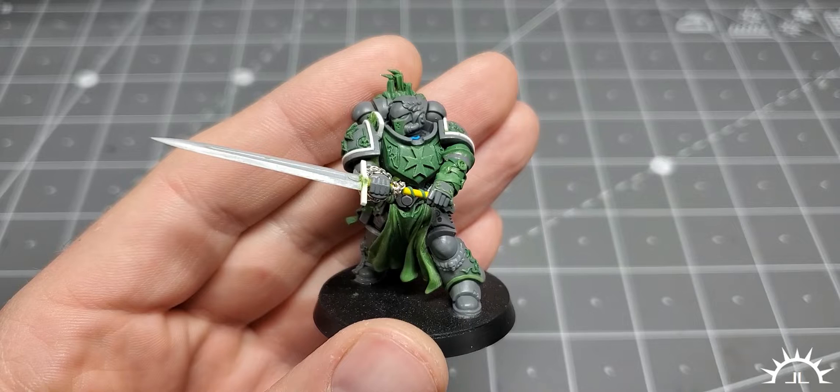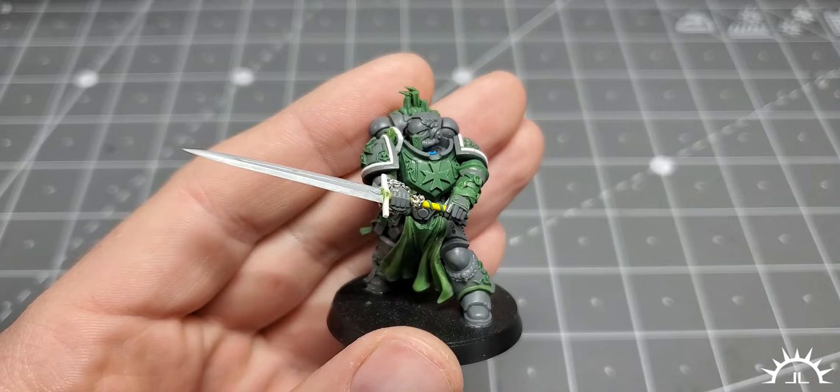Just like 80% of your Instagram feed, this piece was made from a Primaris Lieutenant. Let's go over it a little bit.